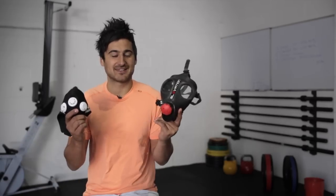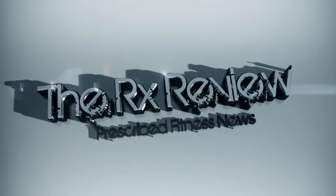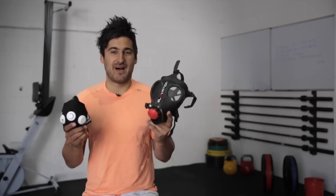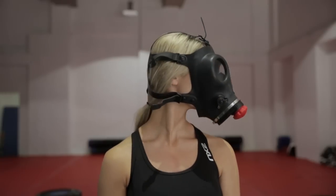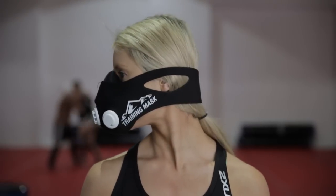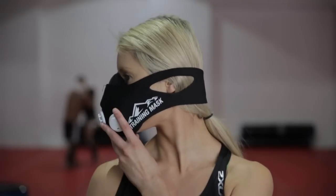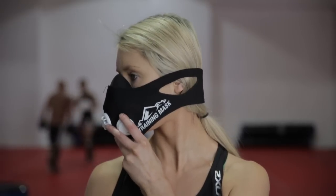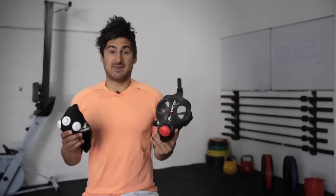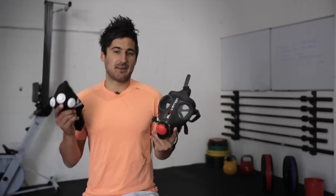Hey guys, John here from rxreview.com and today we're doing a head-to-head comparative review on elevation training masks. As you know, there are two elevation training masks on the market at the moment — the 1.0 and the 2.0. We've had a lot of emails come through asking which one you should buy, so we thought we'd do a head-to-head comparative review on both of them.